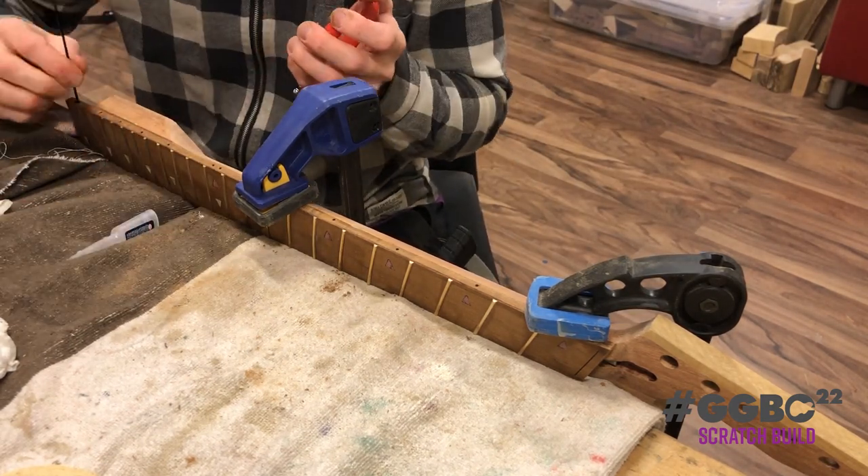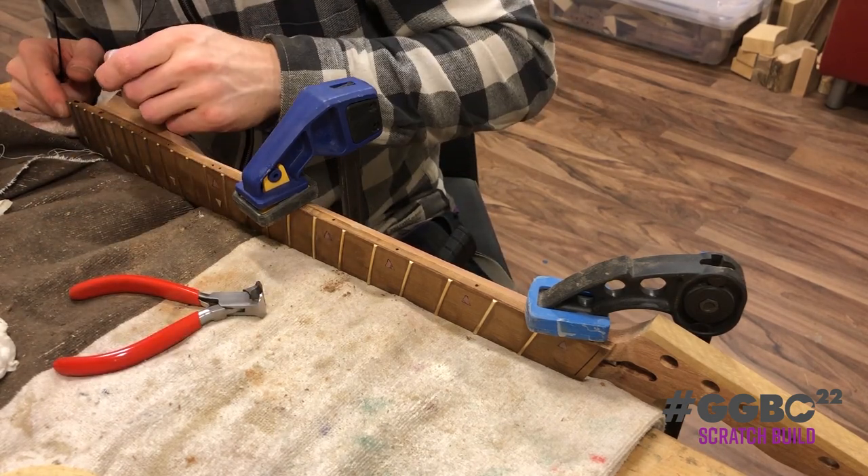Filling with super glue. Pushing in the dot and cutting off the excess.